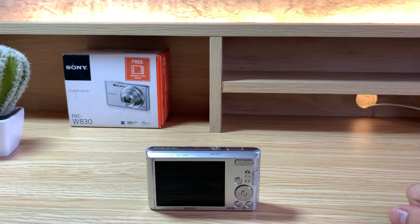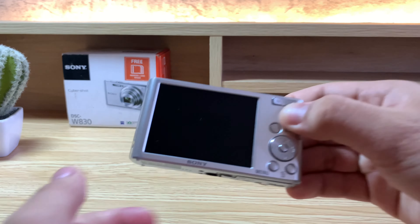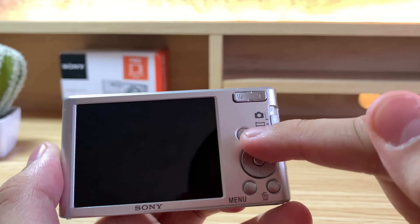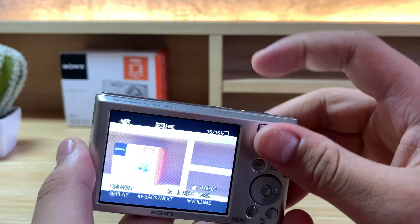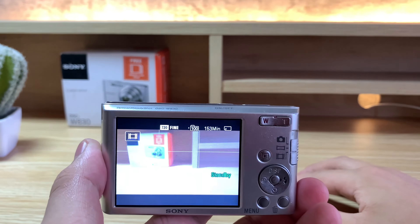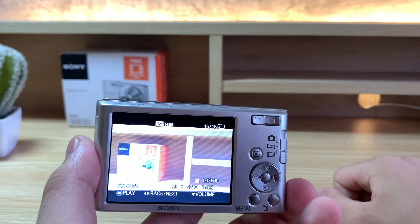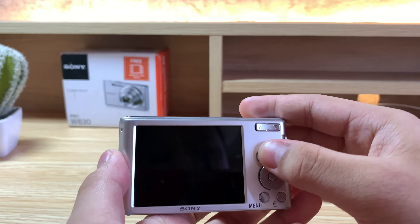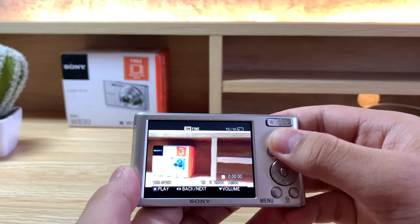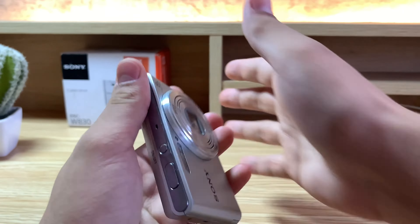Now onto video mode. Video is one of the simplest modes — just select it, then press the shutter button to start and press it again to stop. You can also zoom in and out while recording — just like this. So now I'm recording a video and this will also record the audio. Very good for making YouTube videos — this was actually the first camera I used to make my YouTube videos on, which is pretty impressive. Let's turn it off, just like that, and the recording stops.